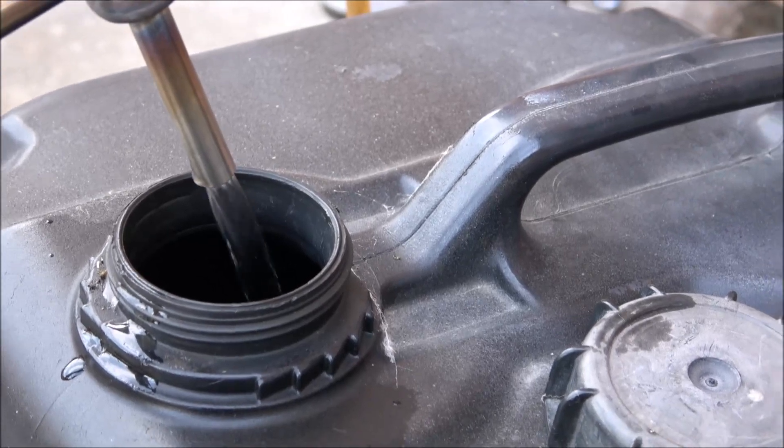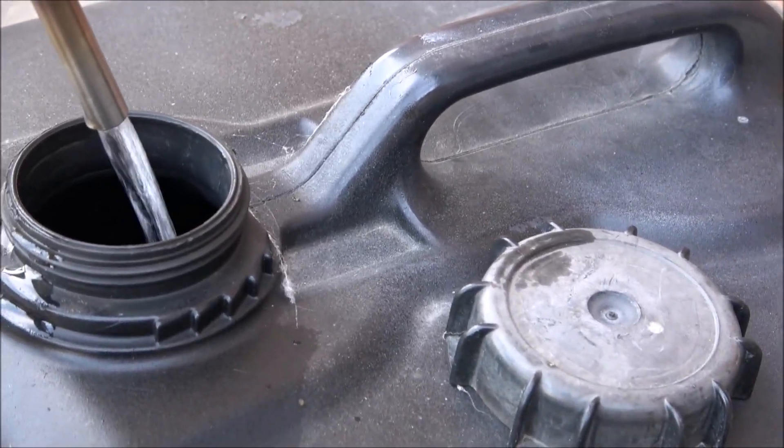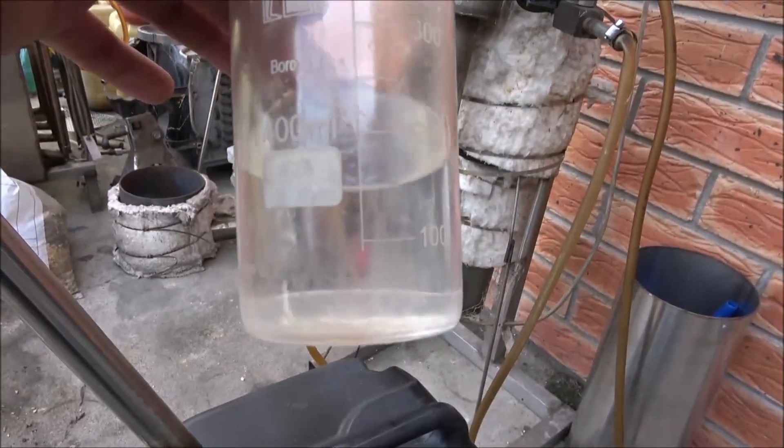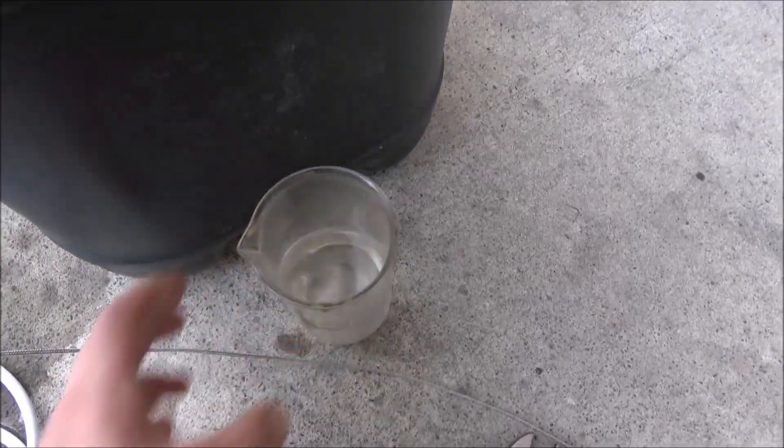Here's the stream — here's the petrol, or gasoline as you wish. This one is transparent, just like water. Just a sample.